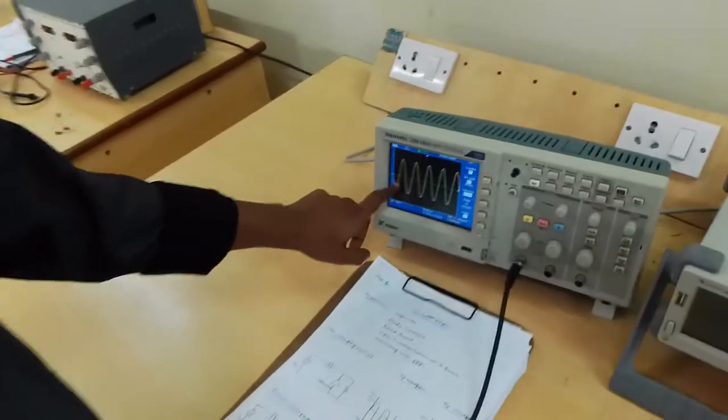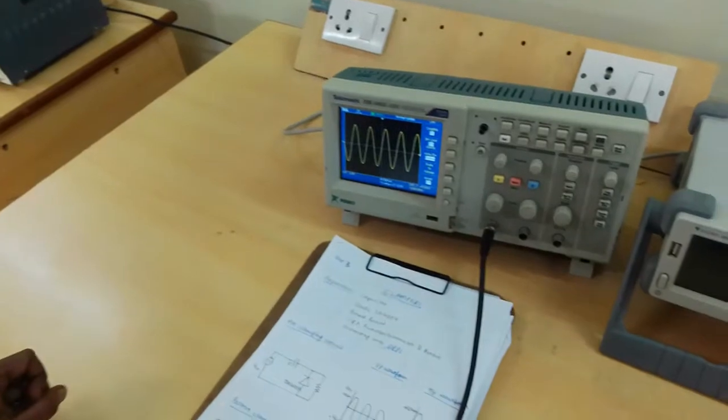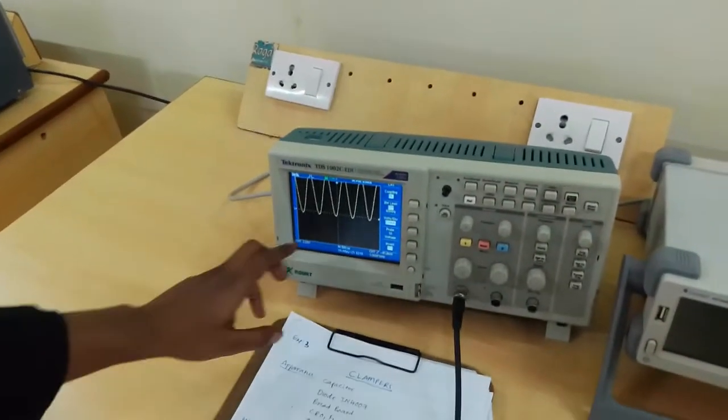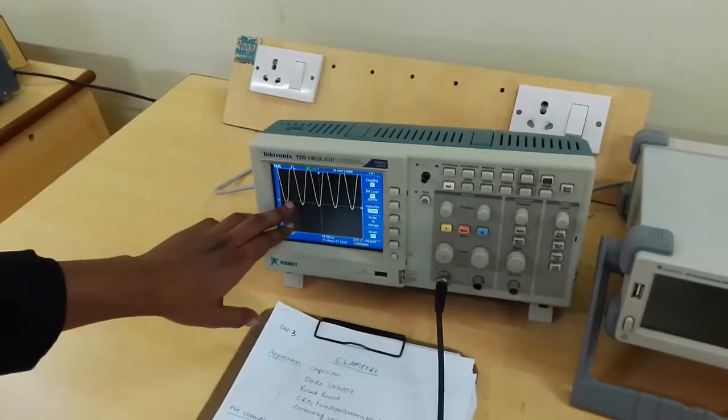This is the output waveform. It is shifted to plus 2VM.